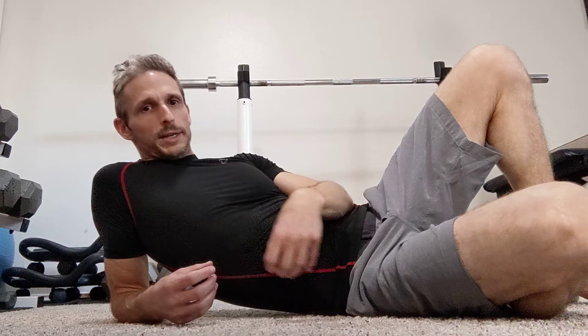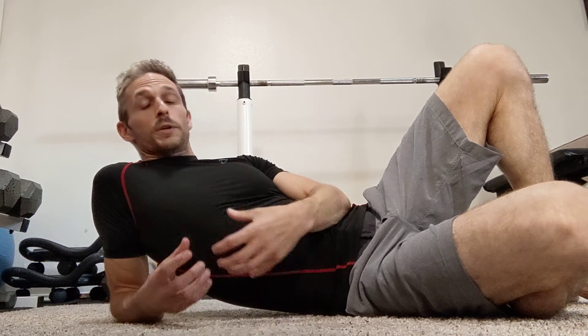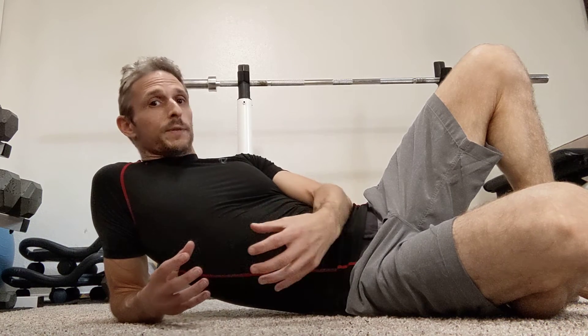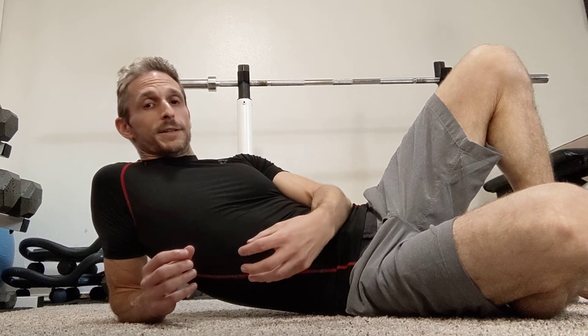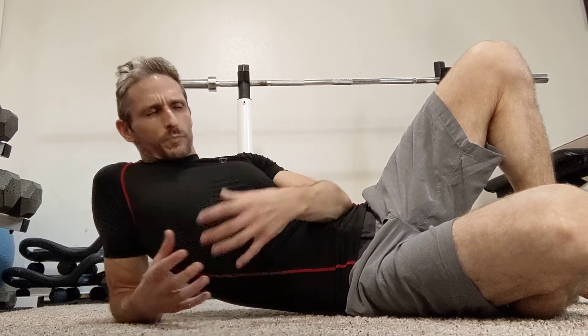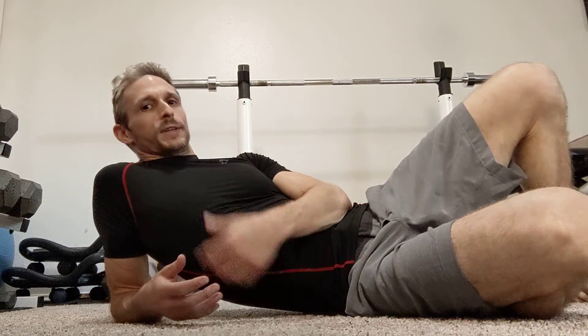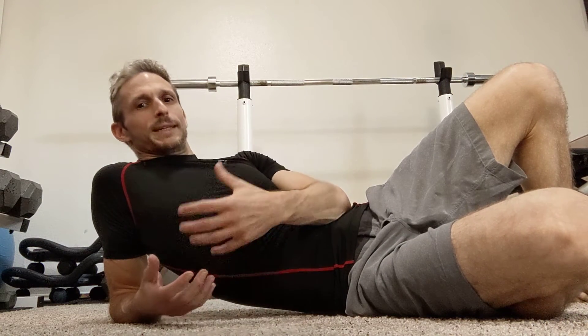This isn't necessarily going to increase your range of motion the same way stretching will, but when you have tension throughout a muscle, it will release that tension better than anything else I've come across in my 20-plus years of doing this. When you can find the areas causing structural damage, excess wear and tear on your muscles and joints, and alleviate that tension, your alignment will naturally improve, imbalances will work themselves out. You still want to be doing other exercise, watching what you eat, and getting enough sleep.